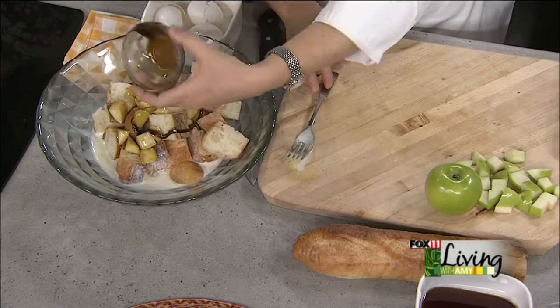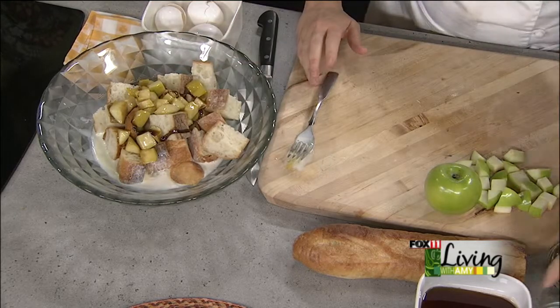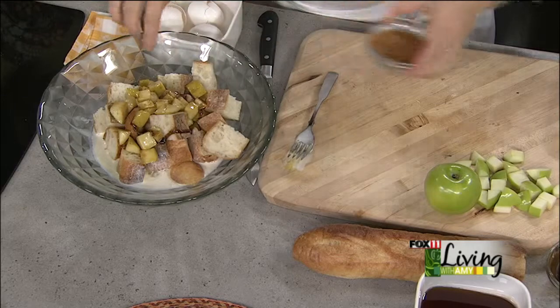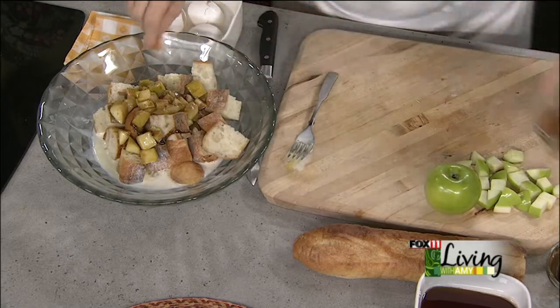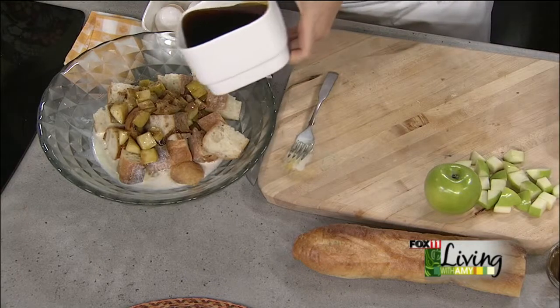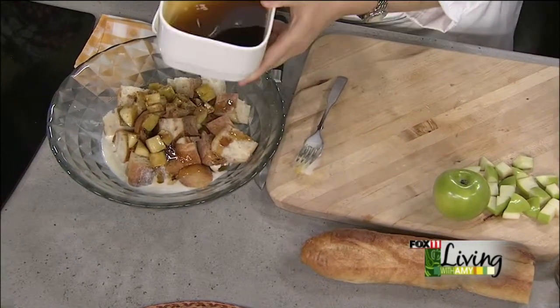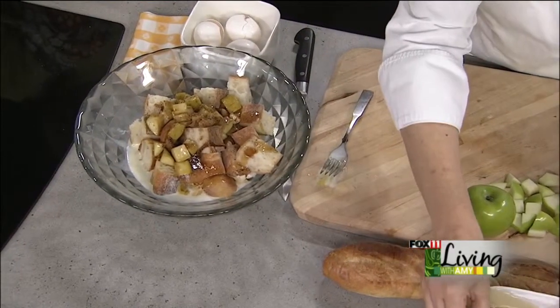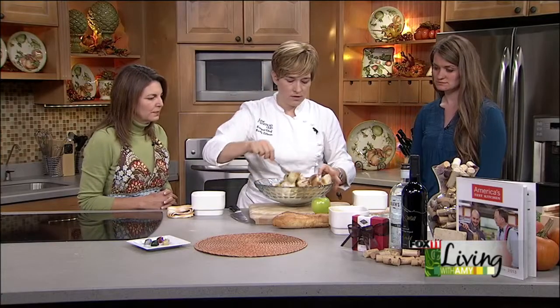This is a bourbon vanilla — it's a little bit thicker. A little bourbon doesn't hurt you early in the morning. A little bit of cinnamon, just a couple of pinches. And then to that, we're going to add some Wisconsin maple syrup, just enough to give it some sweetness. We did have some brown sugar with the apples, so we don't want to add too much more. And with this, we are just going to mix it all together.